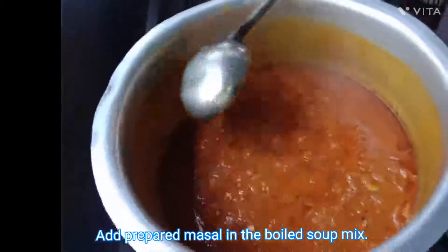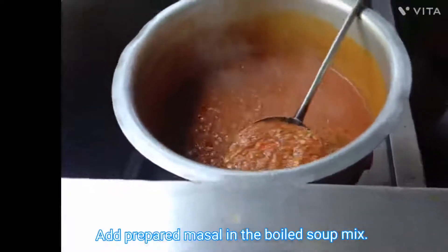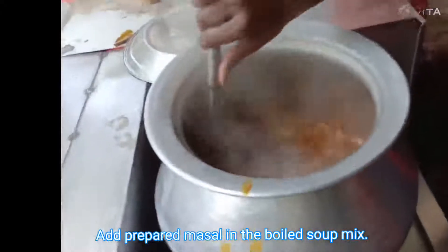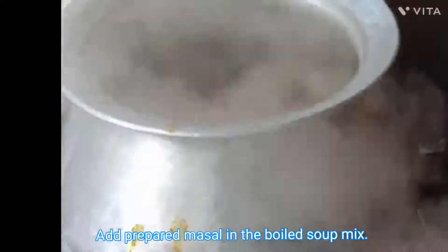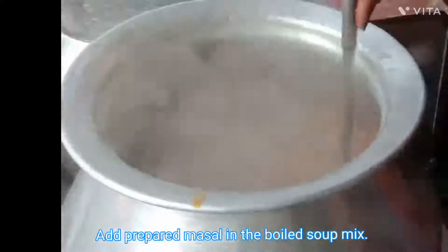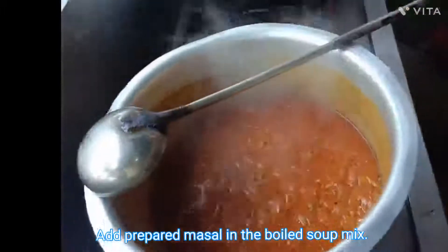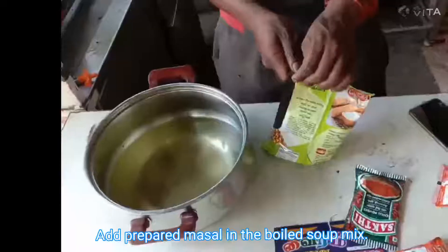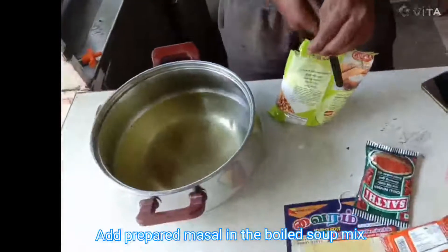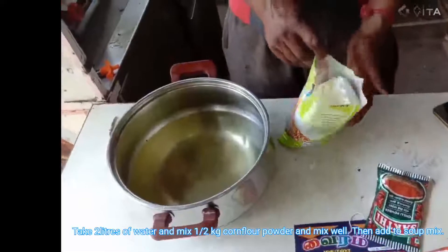After that, add the prepared masala into the soup. In this video we have prepared extra masala for additional soups, but you want to prepare according to the quantities specified: 2.5 kg of onion, 2.5 kg of tomato, 250 grams of ginger garlic paste, 50 grams of turmeric powder, 100 grams of garam masala, 50 grams of chilli powder. Then mix it into the soup.